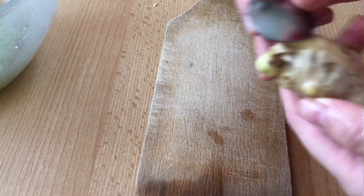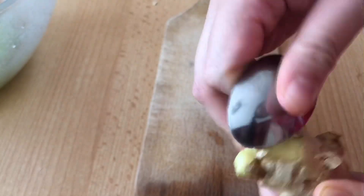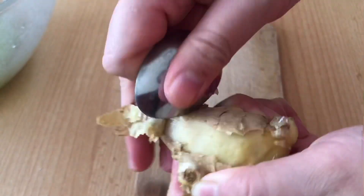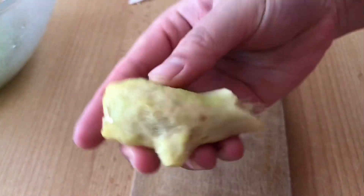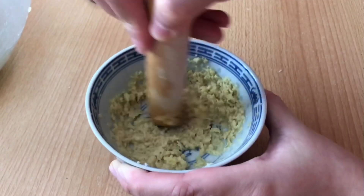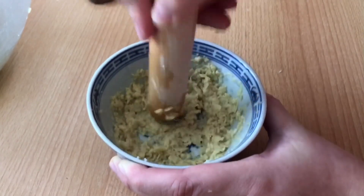Next, we will prepare the ginger and garlic paste. You can use a spoon to peel the ginger skin like so — this is a better way to peel ginger rather than just cutting it off. If you prefer having bits of ginger in your gyoza, you can use a fine grater. But I prefer it in paste form, so I cut it up and using a pestle and mortar, I smash the ginger and garlic to form a paste.